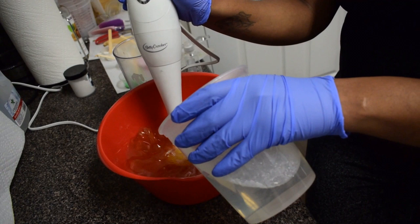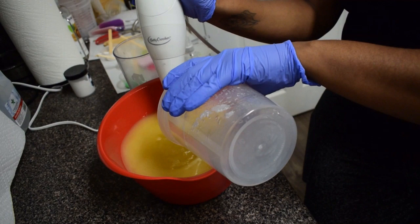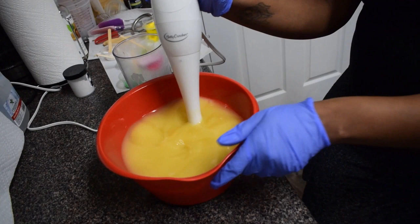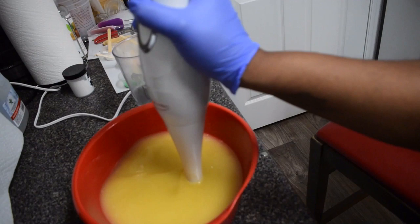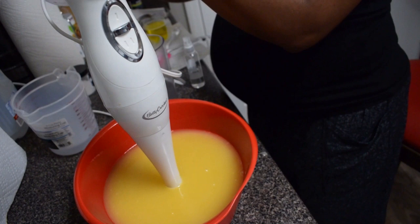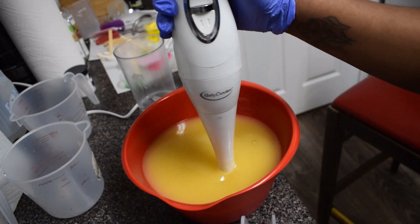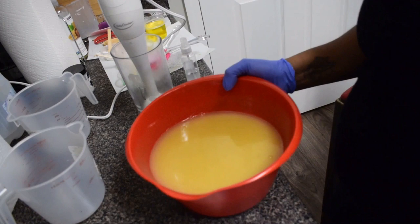Right now I'm going to go ahead and pour my lye solution into my oils and butters. This has already been cooled down to about 130 degrees. While pouring in the lye solution I try to mix it up so that it is getting very well mixed together. You want to make sure that you get some trace with your mixture, so that it doesn't get a gel-type substance — if you don't mix your solution very well then it could not be saponified.